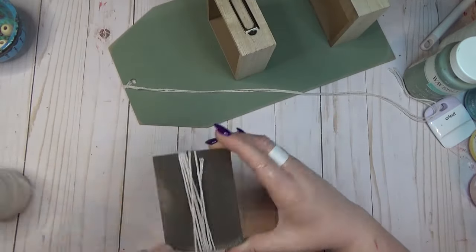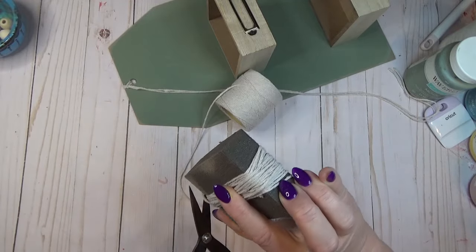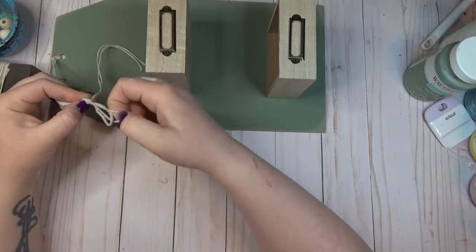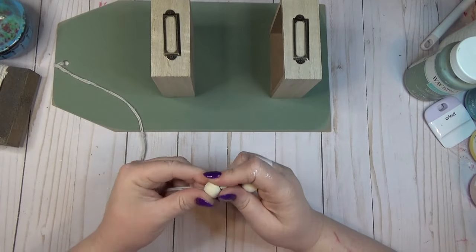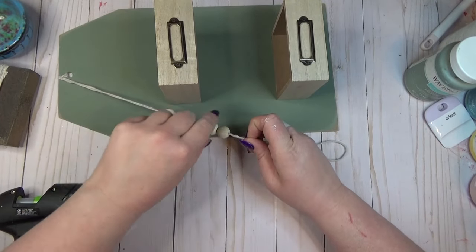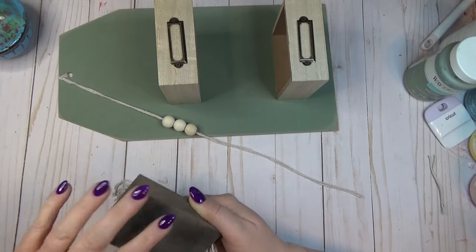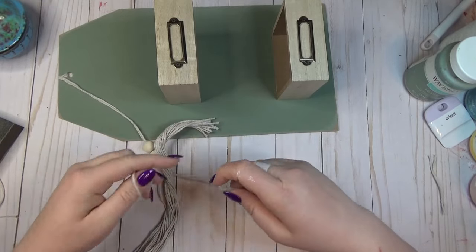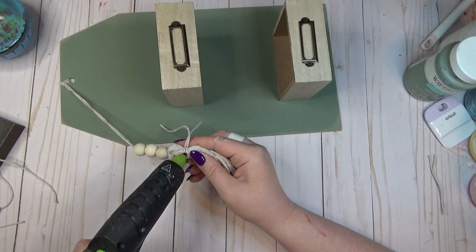I wrapped the cotton twine around my sanding block about 25 times until it was thick enough for a tassel. I pulled the string down that I'd attached to the top of the tag and tied a knot where I wanted the tassel to hang from. Once the knot was in place, I strung on three wooden beads, adding a tiny dot of hot glue over the knot so the top bead would stay in place. Then I used the two strings coming out from the bottom of the wooden beads to tie on the tassel, finishing it off with another piece of twine wrapped about an inch from the top.